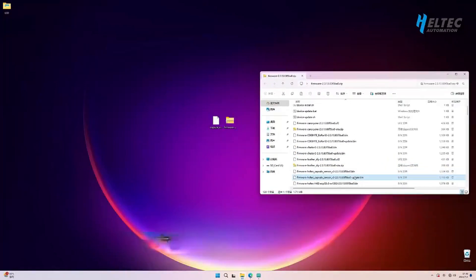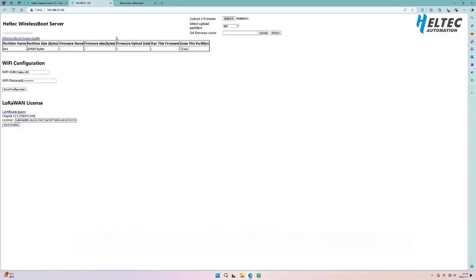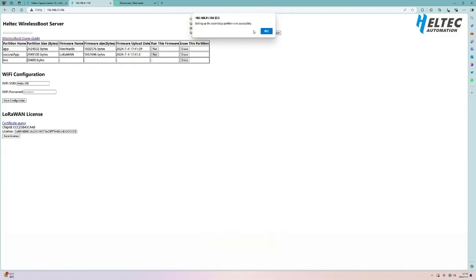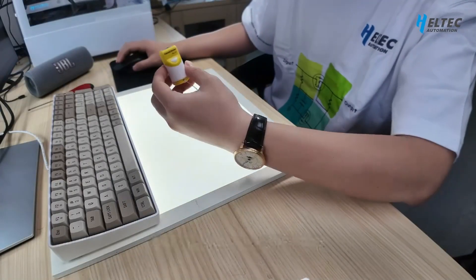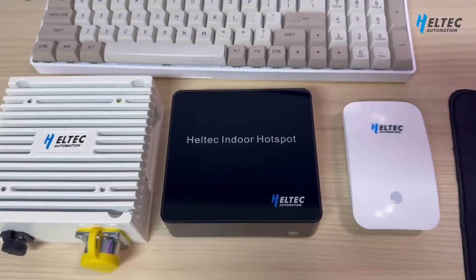Now let's look at the direct firmware upload feature. This can be understood as OTA running in the bootloader. We have prepared two firmware files — one for reading the neural sensor and the other for mesh testing. The official firmware already supports the capsule sensor, but you must download the upgrade firmware to run it. Wireless boot has two application partitions in Flash: the app partition and the second app partition, meaning it can upload two different firmware versions. Isn't that a bit like dual-booting a computer? Be careful — firmware names that are too long will cause errors.